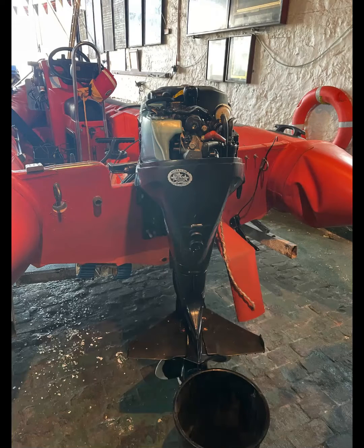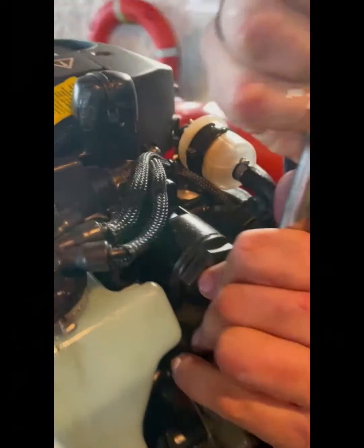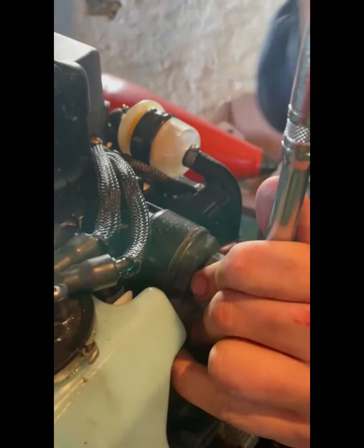Hello, welcome to this video showing you how to remove a thermostat from an Evinrude E-Tek 40, 50 and 60 horsepower outboard. Then we will look at how to test its operation. This service job can be performed quite easily with only the cowling needing to be removed.